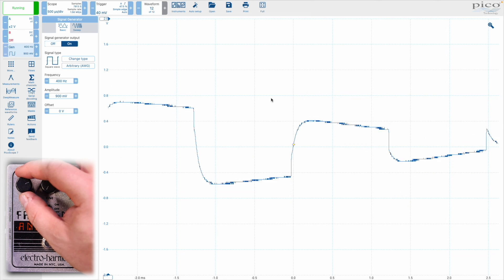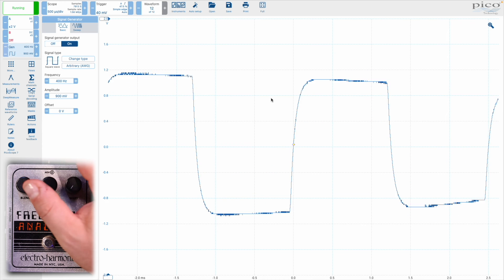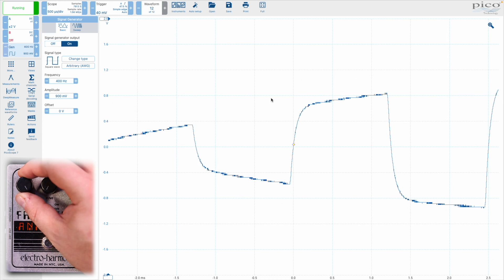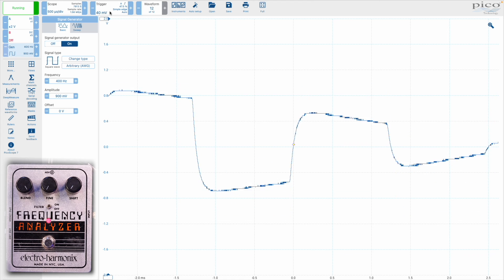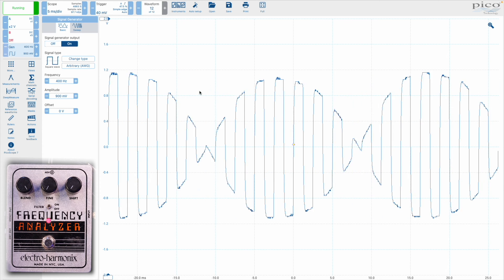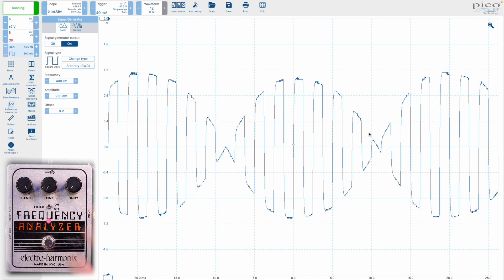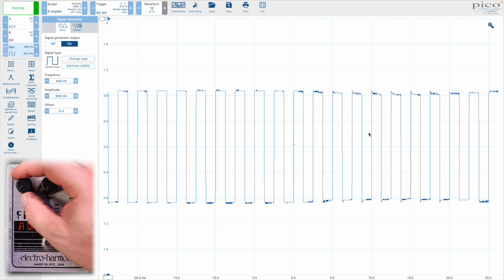I haven't quite figured out how to do triggering and locking on the display here, so this is jumping around quite a bit. The blend knob is all the way over — this is just the ring modulated tones. And if I change the scope out here, look at this interesting shape right here. I love this.